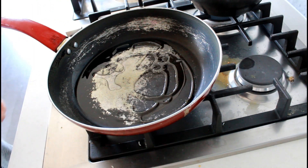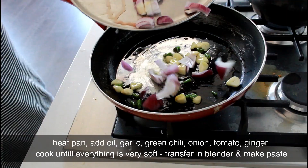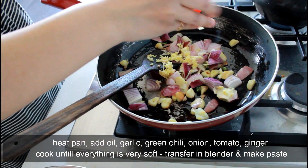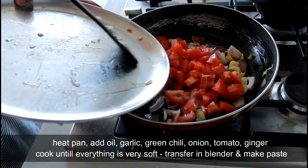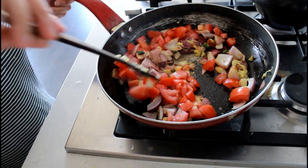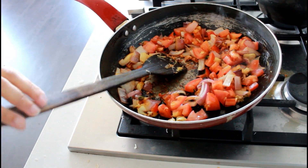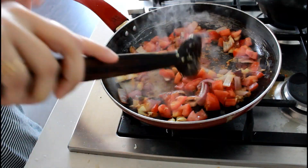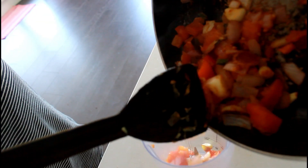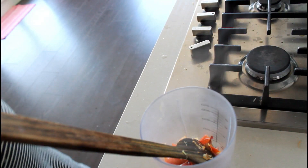Heat a pan, add some oil, four to five garlic cloves, some green chilies, and half to one medium-sized onion. Add grated ginger and two medium-sized tomatoes or one big tomato. Let it cook until everything is very soft — you can add water in the middle of cooking. Once everything is cooked well, transfer it into a grinder to make a paste.